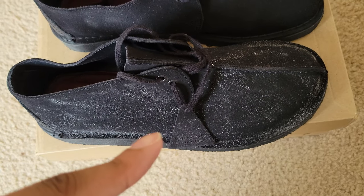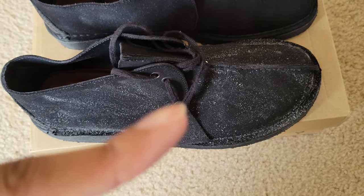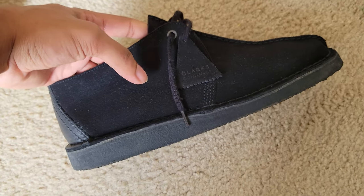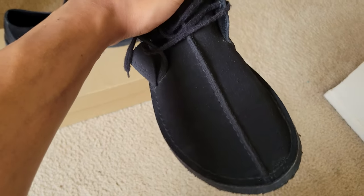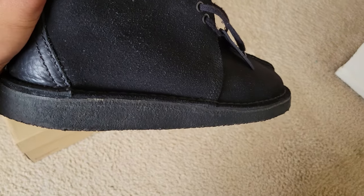I'm going to brush it out and show you guys after. Okay, here it is — I just brushed it out. It's well brushed out. You guys can see it. You just have the little white marks, and these can come out really easily. I brush it out and the suede is technically reset.